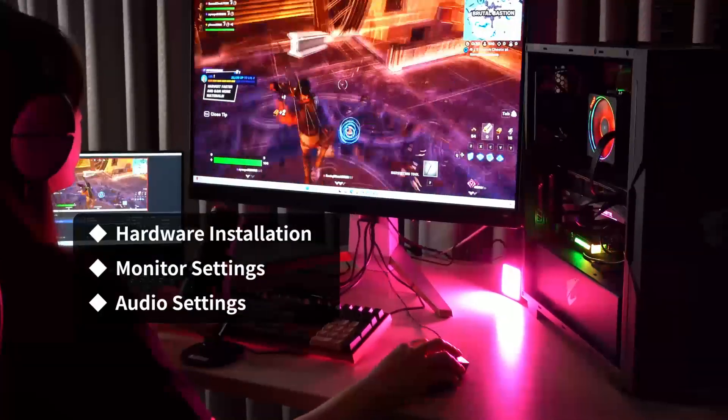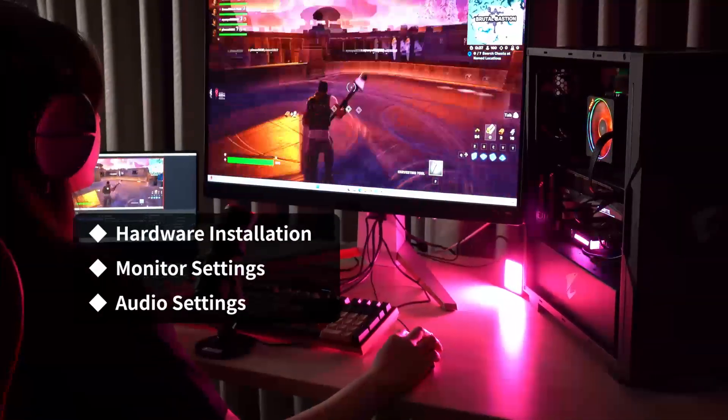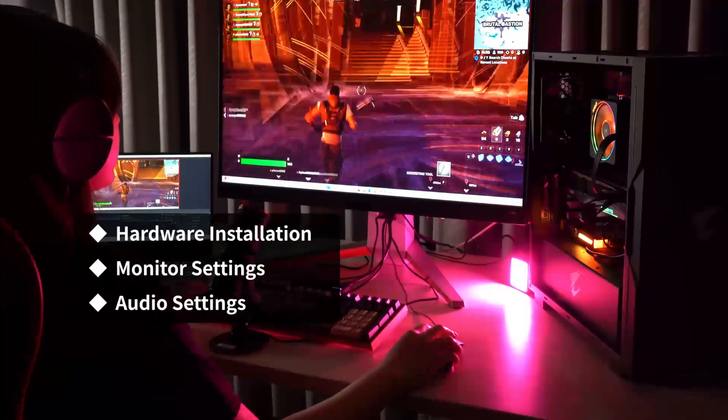This video is divided into three parts, which are hardware installation, monitor settings, and audio settings.